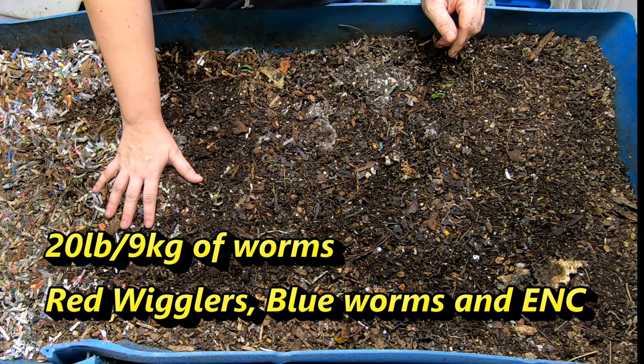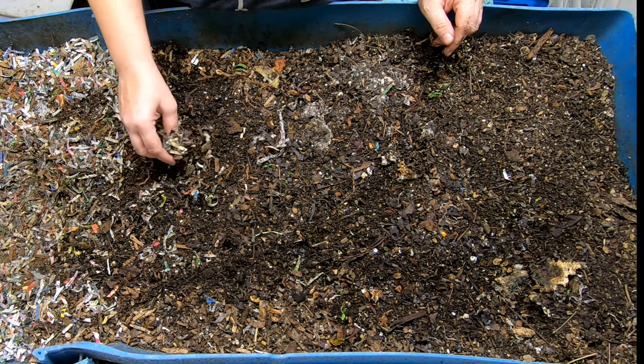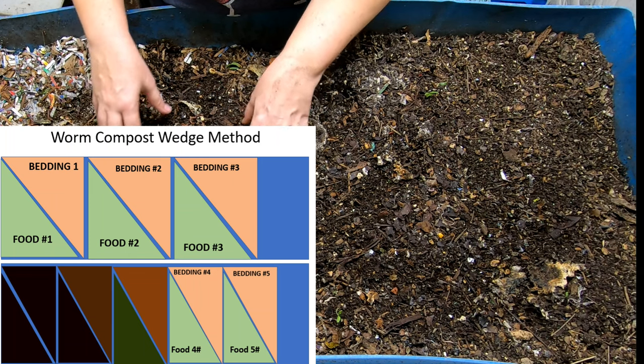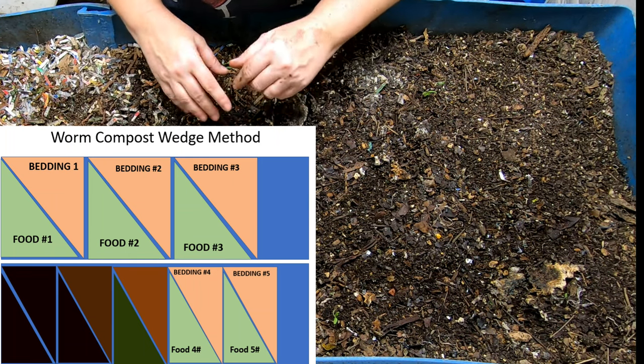This bin runs on the wedge method and I'll put up a diagram of what that is. Today we are going to walk through the wedge method as I do the evaluation and care of this bin. Last time we looked in on this was 20 days ago.